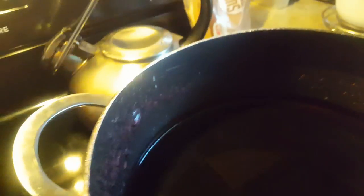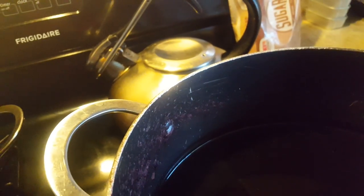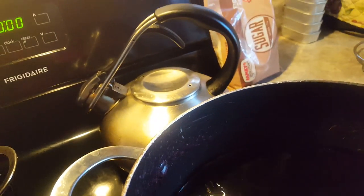Welcome to my channel. Today I'm showing you how to make saril drink. In this pot here there is half a pot of water with saril already in it — it's already boiled. As you can see, the steam is coming out of here.